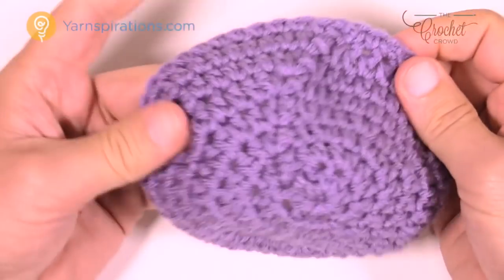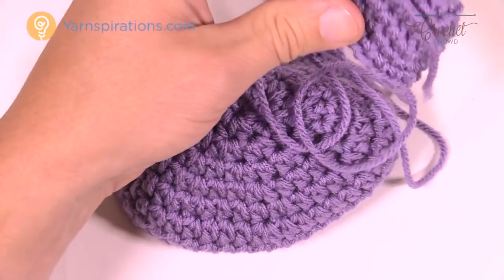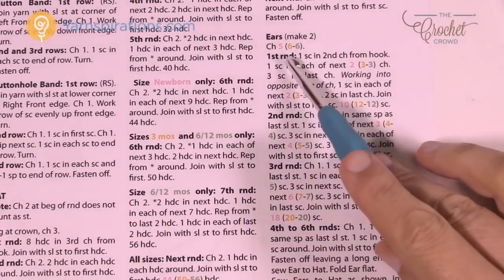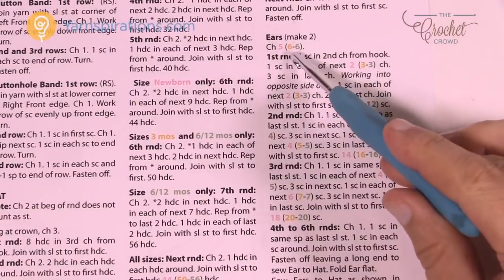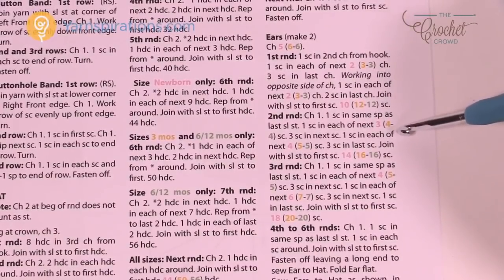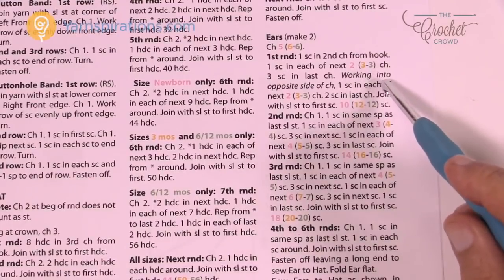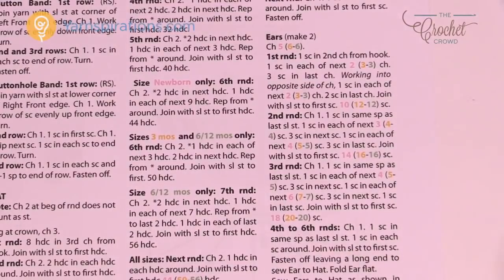Back on the pattern, we're now doing the ears. The pattern returns to color coding, meaning there are different size ears. The first size is newborn, the second is three months, and the third is six to twelve months. I'm going to do the newborn size. There are only six rounds and it goes relatively quickly. If the ear size doesn't matter to you, just follow along with the newborn instructions.